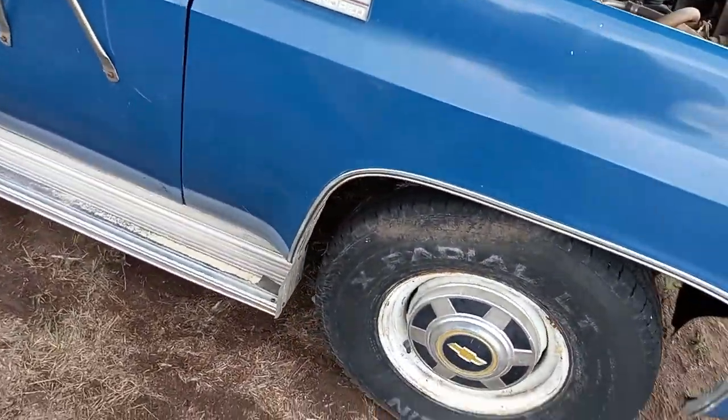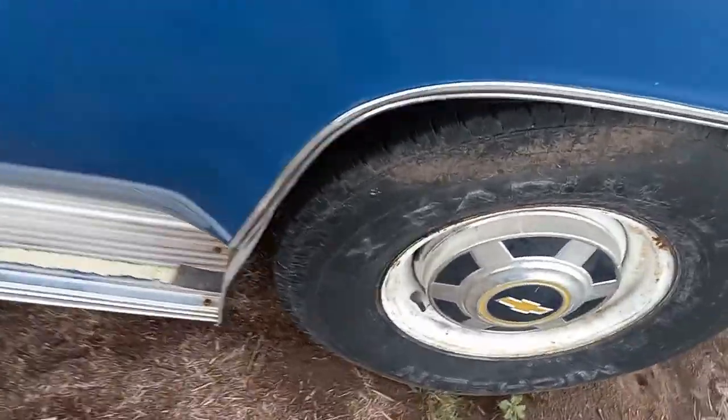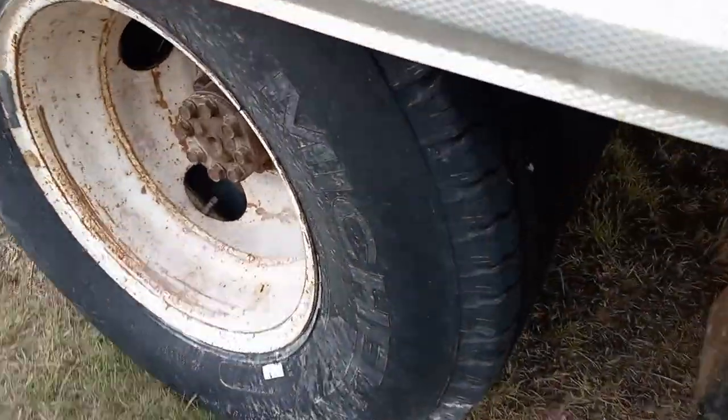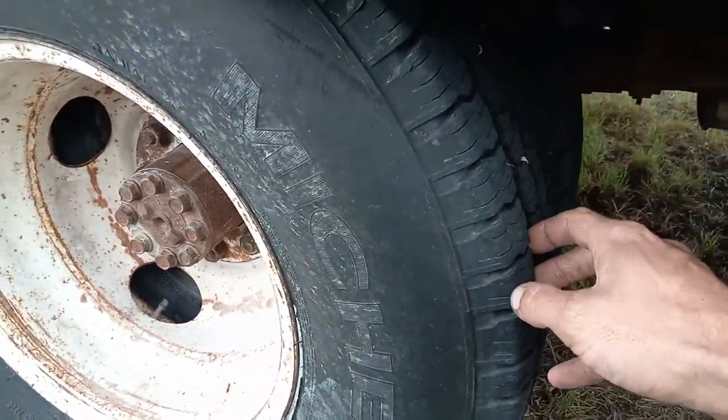I'll have to get some new tires on it before long. These have got quite a bit of tread left on them, but I was checking the dates on them the other day when I was checking the air before we took it to the lake, and they're 18 years old.